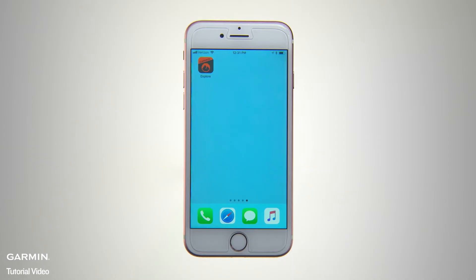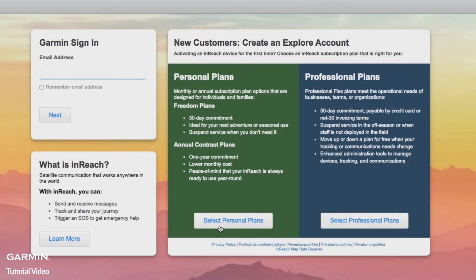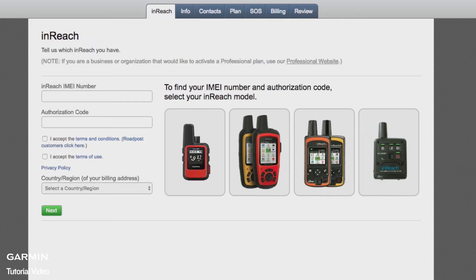If you haven't already set up a Garmin sign-in account, you'll need to create one. Just follow the directions that came with your Garmin GPS handheld or wearable. Some devices may direct you to visit the Explore online portal at explore.garmin.com to create your user account via the website. Follow the instructions to set up your account and log in.